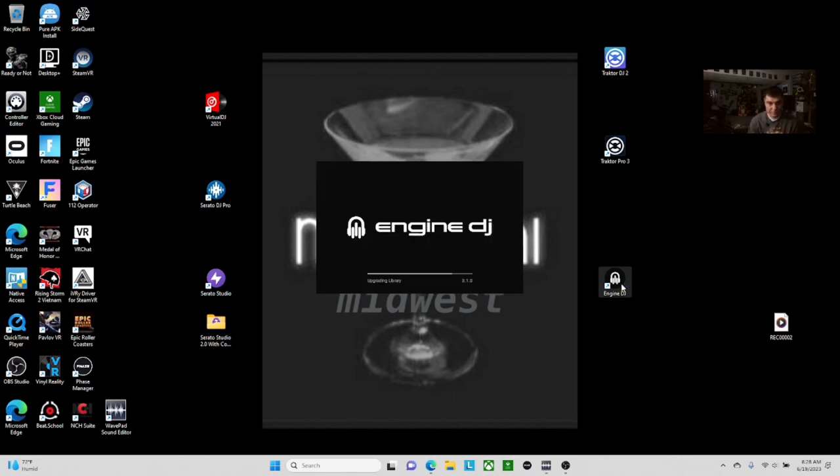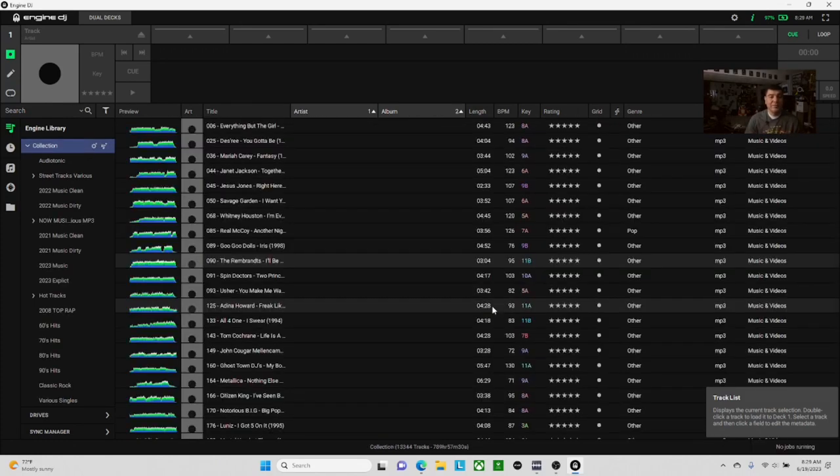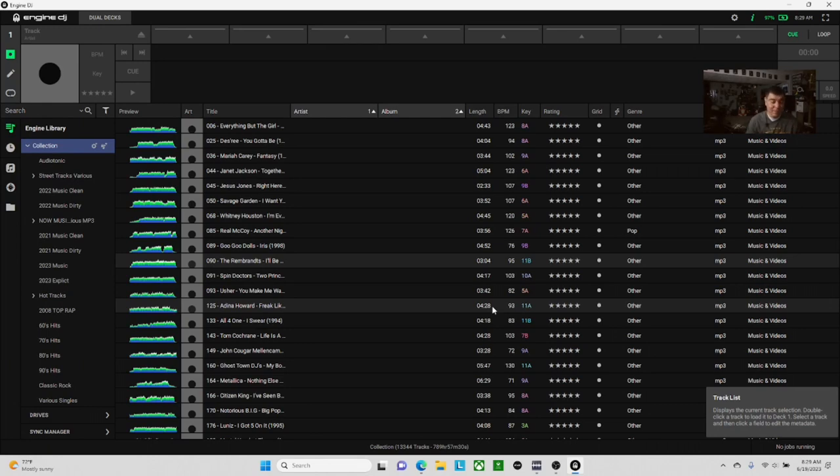Once the install is complete you can close the installer. Search for Engine DJ and open the software to confirm. On the bottom right it says 3.1.0 — we are updated. It'll open your music library back up and everything is good to go. Engine DJ software is updated, ready to pair with your controllers. Thank you so much for tuning in today. If this was helpful, please leave a like, subscribe, and join the Martini Nation. We'll talk to you all later.